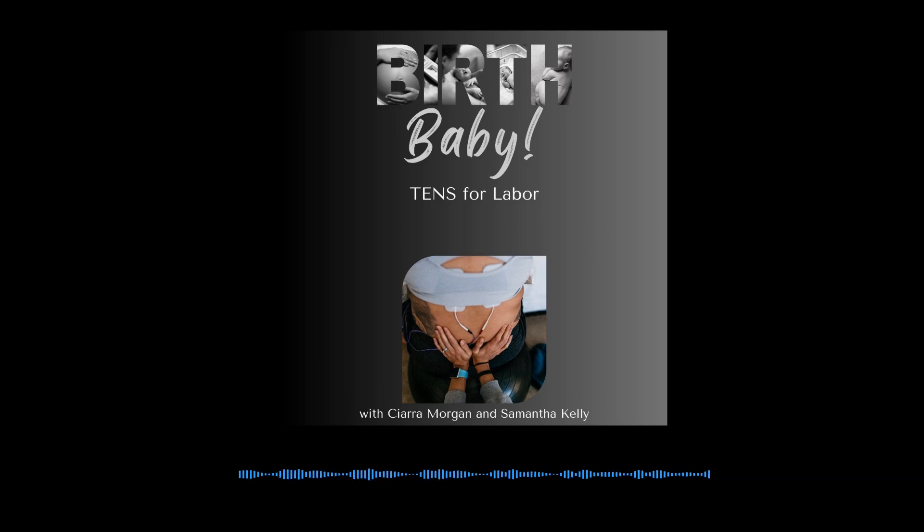The pulse helps release endorphins, which are nature's pain reliever, and it's important to put this on in early labor to increase those endorphin levels. To be most helpful in labor, the TENS has to have a boost button. The labor TENS specifically should all have a boost button, and this changes it from being a pulse to being a continuous sensation. Every time you have a wave or a contraction, you push the boost button during the wave, and then push it again to move it back to the regular pulse once the wave is over.